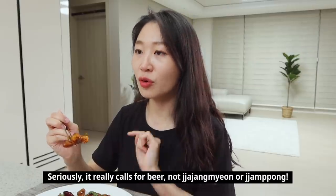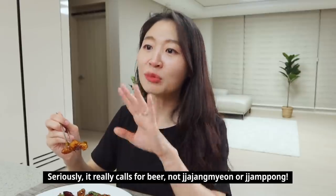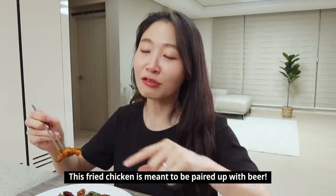I think I should eat this with a beer. This is not a jajamyeon — it's a beer pairing! Let's bring some beer.